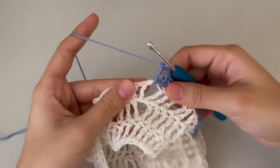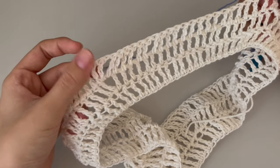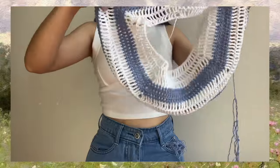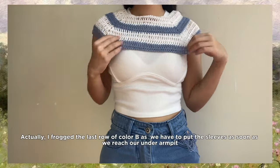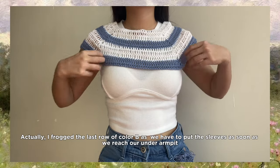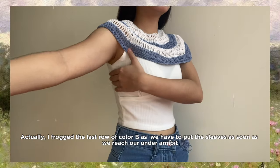Continue double crochet and increases for the rest of the corners. Repeat the color A and color B stripe patterns until you reach your underarm. I reached my underarm at 5 inches, but you can adjust the length as you like. Try it on to see how many rows you need to reach your underarm, and stop the increase when you get to that spot.